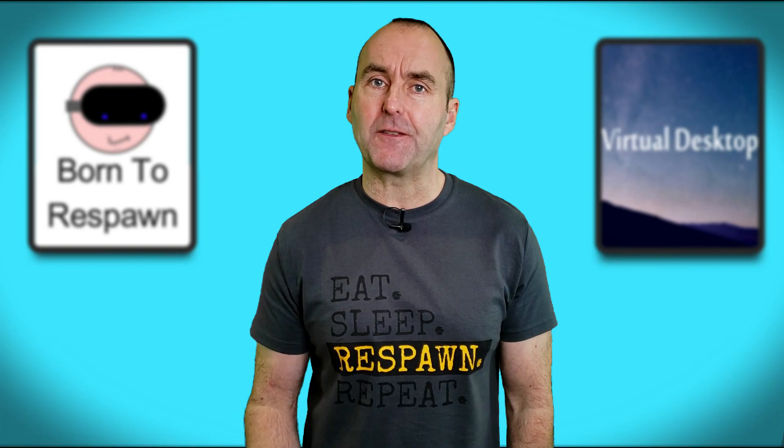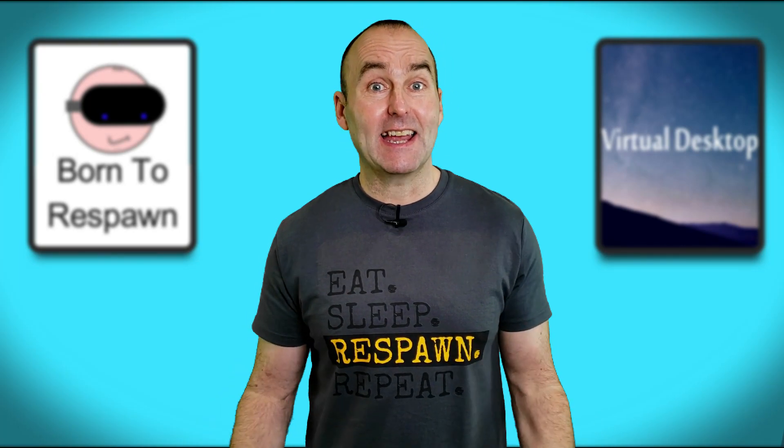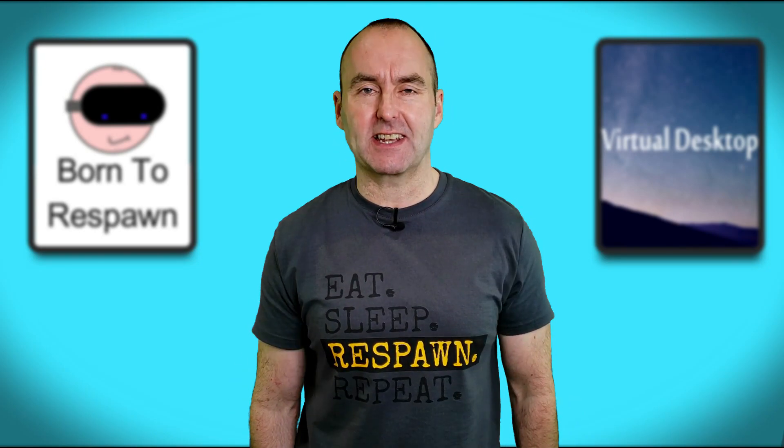So today I'm doing a deep dive to find out the best way to play on your Oculus Quest 2. Excited? I know I am. Let's get started.